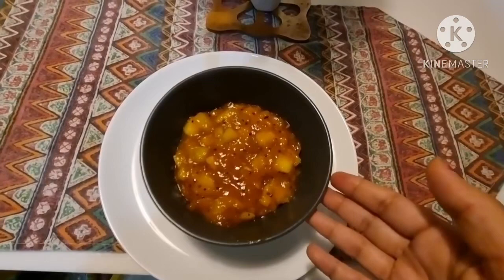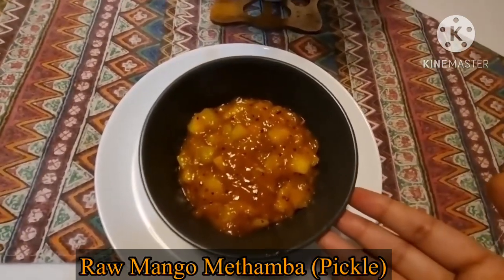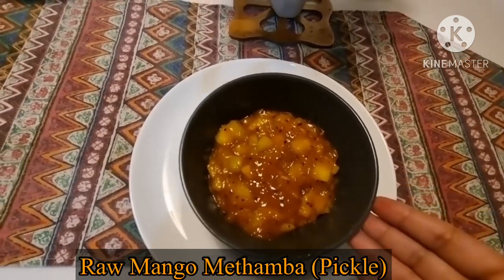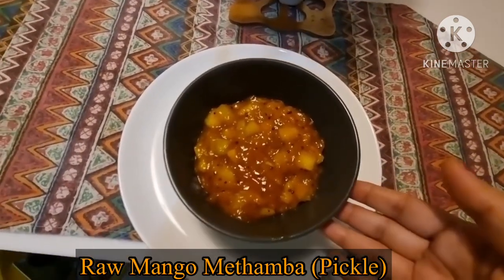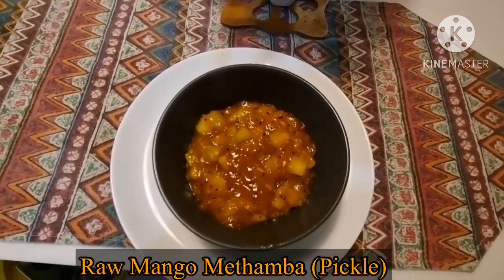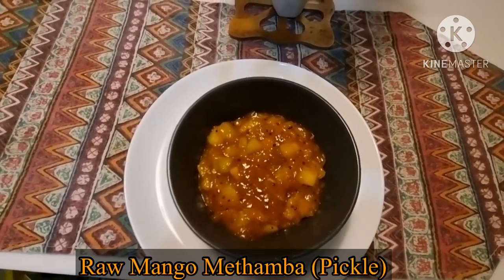Our raw mango methamba or kairisa methamba is ready. You can store it in a glass bottle and it can be stored for a year. Hope you liked today's recipe — please do try it out and share your feedback, and don't forget to like, share, and subscribe. See you soon!